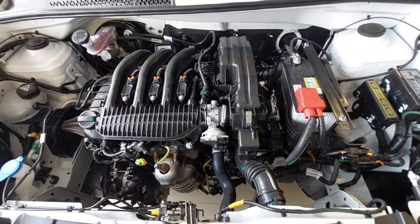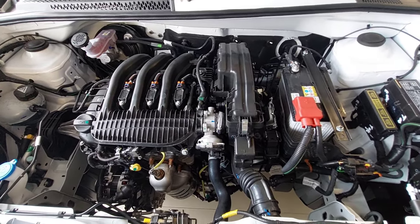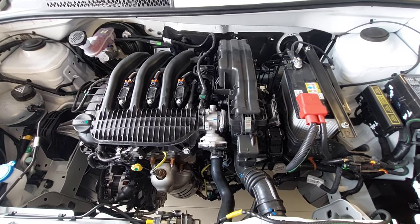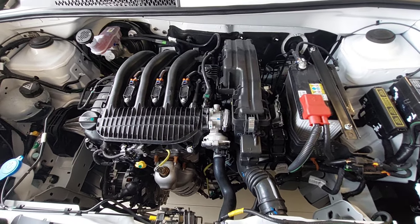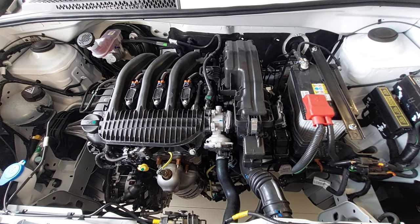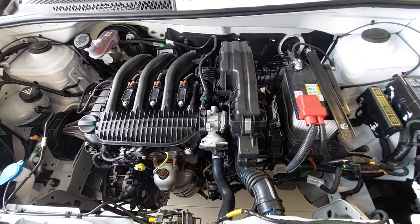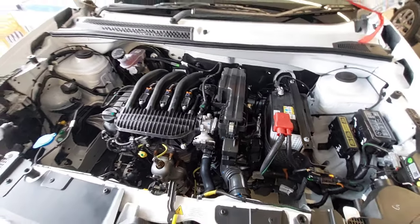The claimed mileage for the naturally aspirated engine is about 19.8 kmpl. The second option is a 1.2-liter PureTech turbo engine producing about 110 bhp of power and around 190 Nm of torque at 1750 rpm, mated with a six-speed manual gearbox. The claimed mileage for this engine is about 19.4 kmpl.